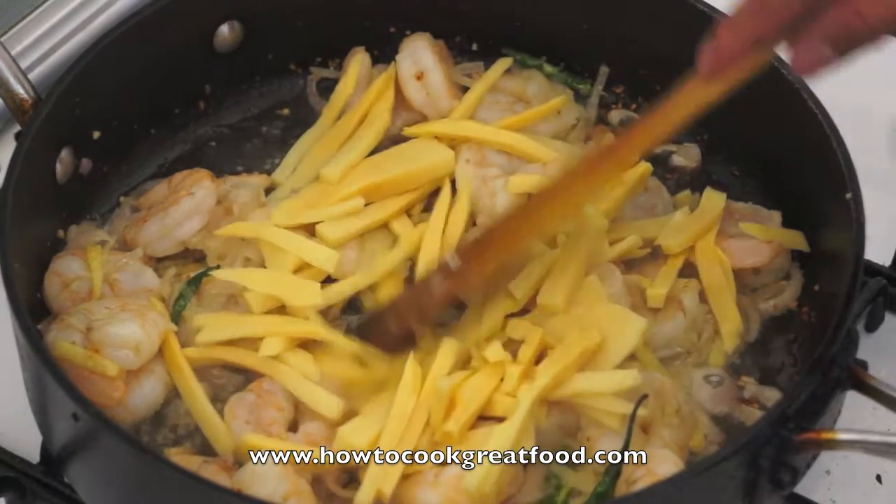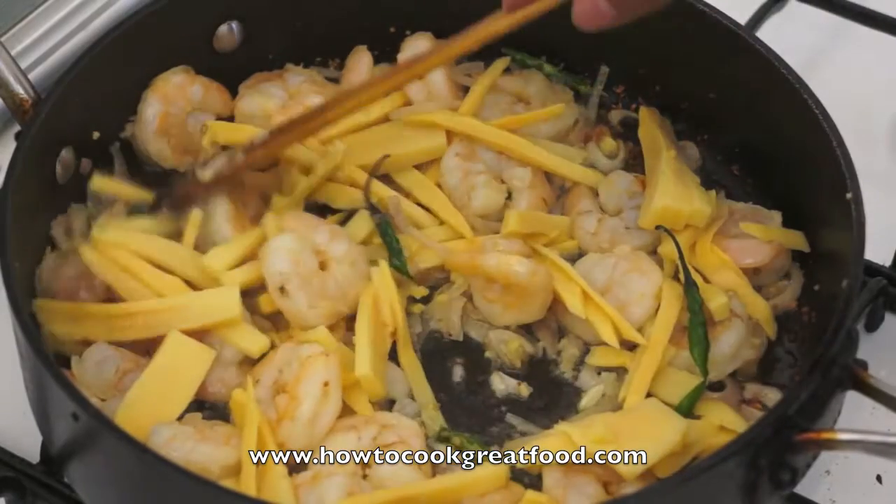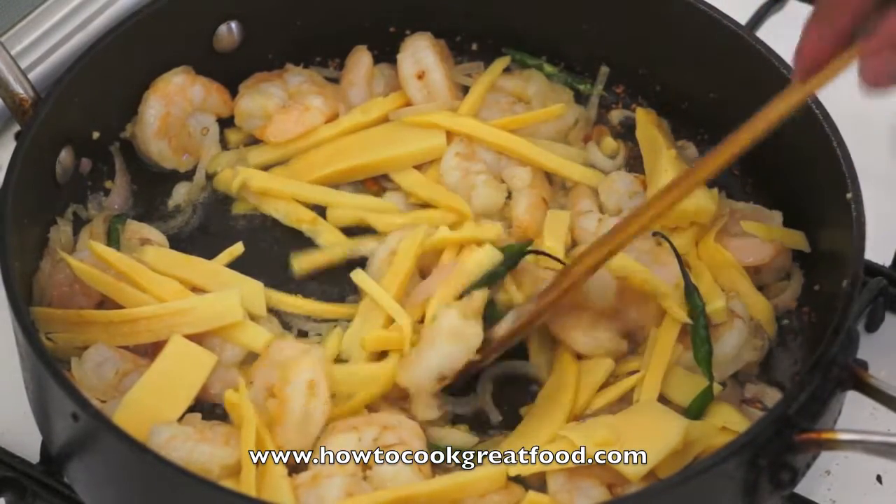The bamboo shoot is a little bit hard, that's why we have to cook this for around 3 to 4 minutes, and then we will add the mushroom and then the rest of the vegetables.